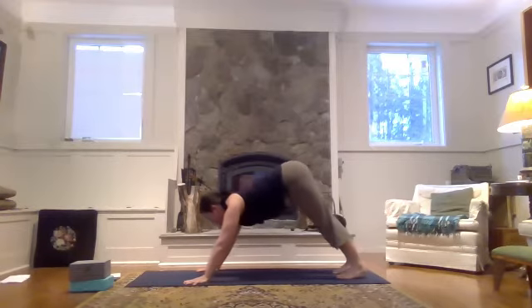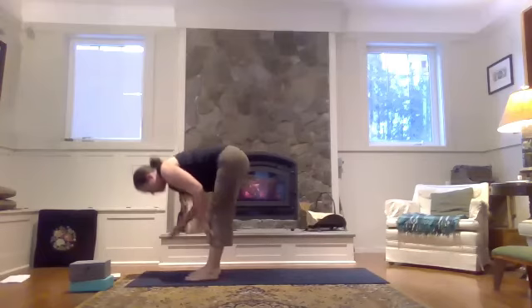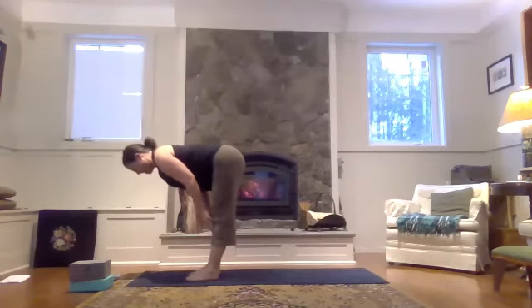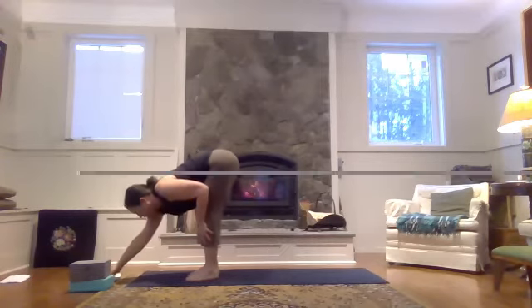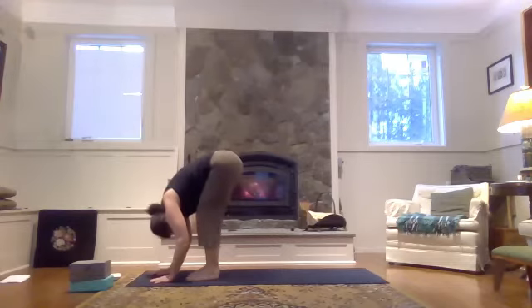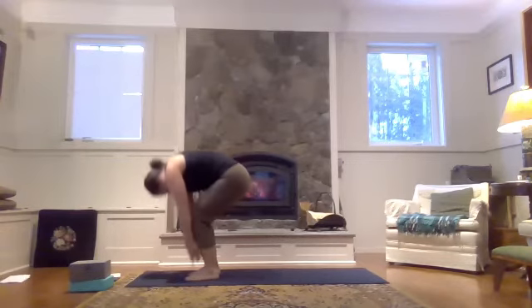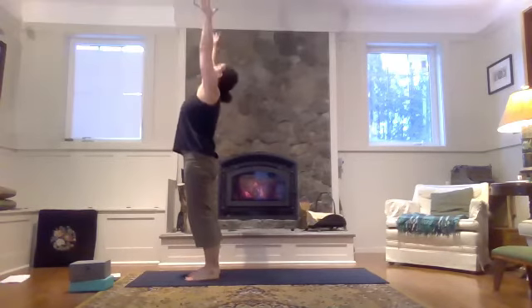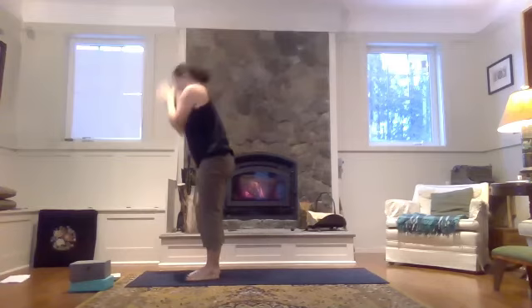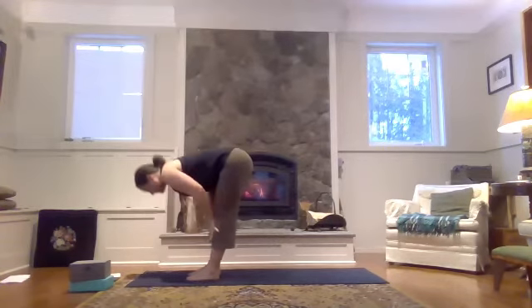As you inhale, bring your shoulders forward and step your feet forward to the front of the mat. Bring your fingertips to the shins. Find a halfway lift — roll the shoulders back and look for a nice flat back here. Exhale, forward fold, gaze back between the knees, let the body go. As you inhale, soften the knees, roll all the way up to stand. Hands up, look up. And then right away let's fold forward all the way down. Inhale, halfway lift, lengthen the spine.